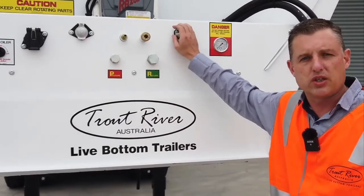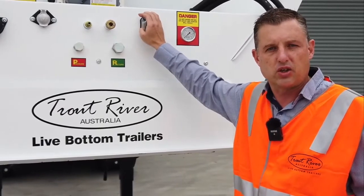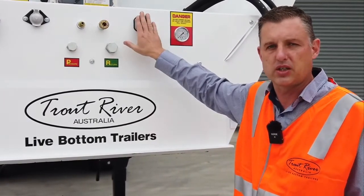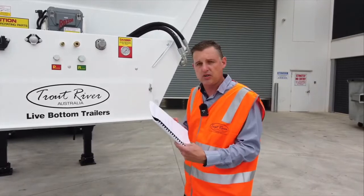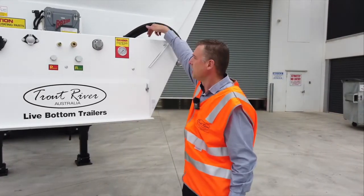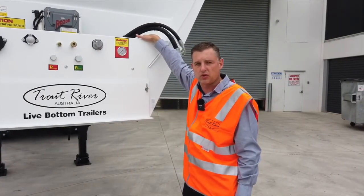Your trailer plug, your Suzy coil — sometimes after a storm you can get water ingress into your Suzy coil, which will affect the powering up of the brains of the trailer, so make sure that's connected. There is a fuse box behind here and it's in the manual to show you what the fuses are. If you do have a failure of a fuse, stand up on top and have a look inside to check which fuse has failed.